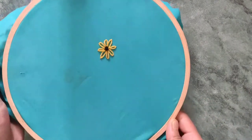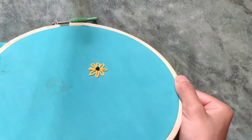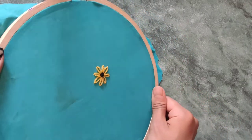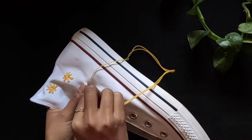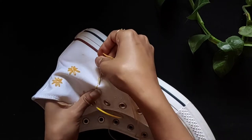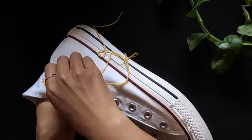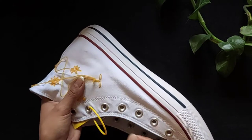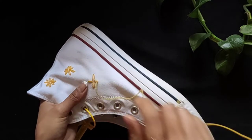And finally, this is the result which will be applied on the shoes. If you are still confused, please slow down the video for more details. I hope it will help you out. Please be careful while pulling out the thread because it might get tangled.